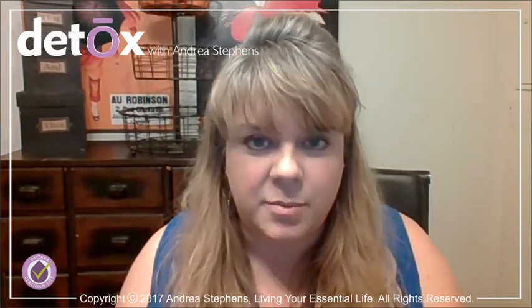Hey guys, Andrea Stephens here. Today I'm going to talk to you a little bit about detoxing your armpits, and I want to share a really great recipe that I use for a pit powder.